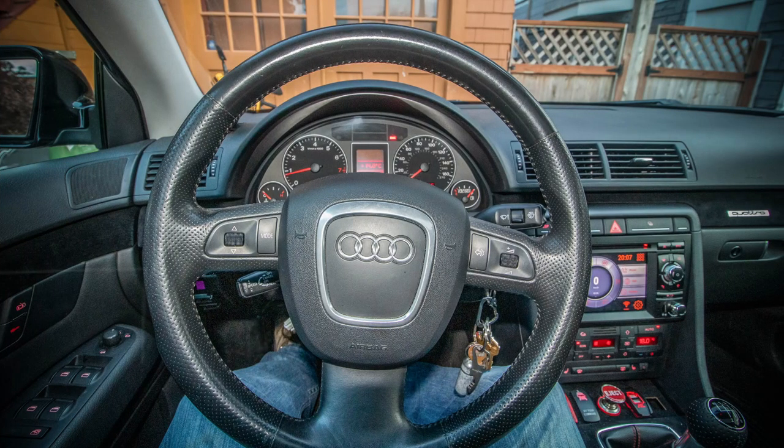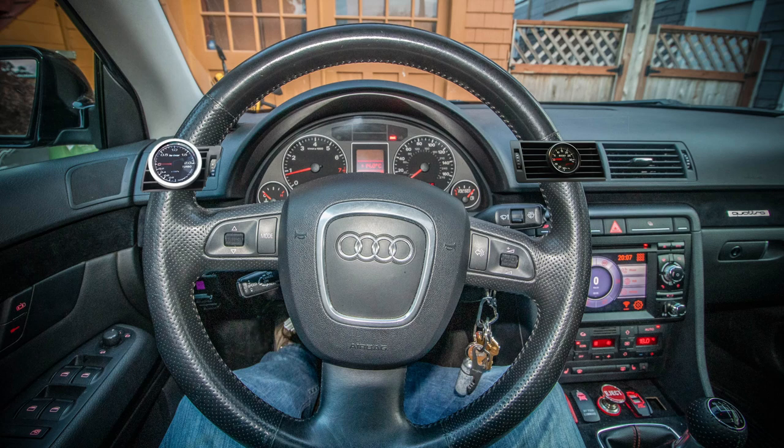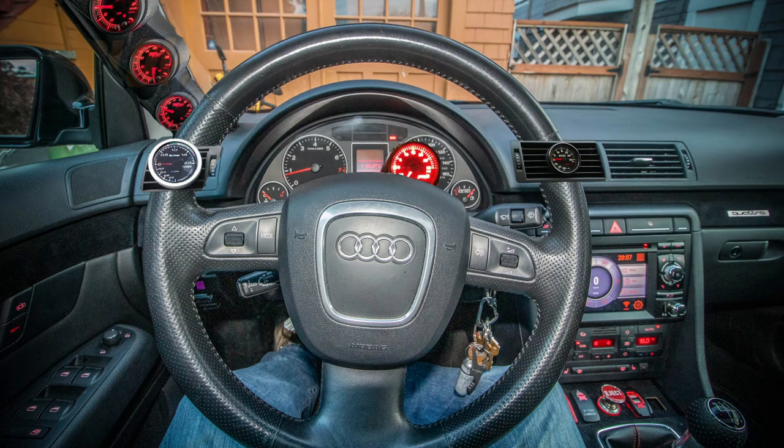My first decision is where to locate the gauge. My car is a 2007 Audi A4 B7. There are some popular locations with this car. The first is the side or center vent, but I ruled those out because they take away the ability to change the airflow direction. I like the air to go where I want it to go. The steering column is also popular, but the thought of the gauge obscuring the instrument panel annoyed me. The third popular location is the A-pillar, but in my opinion this looks very aftermarket, just bolted on. I like my mods to look stock or at least professional.